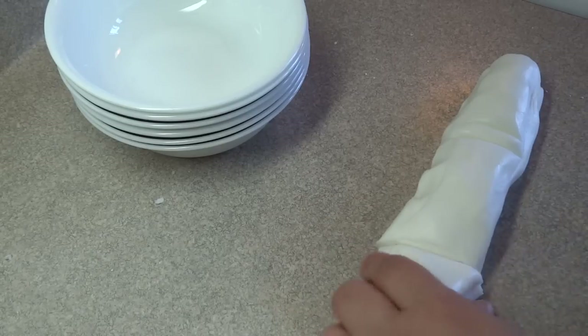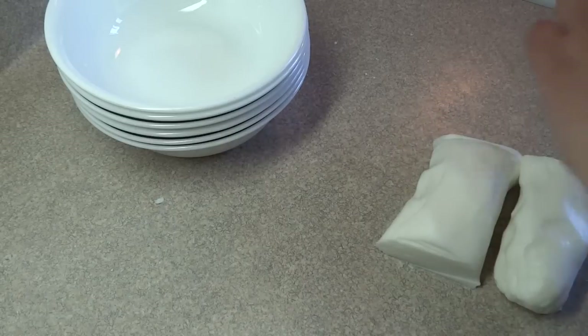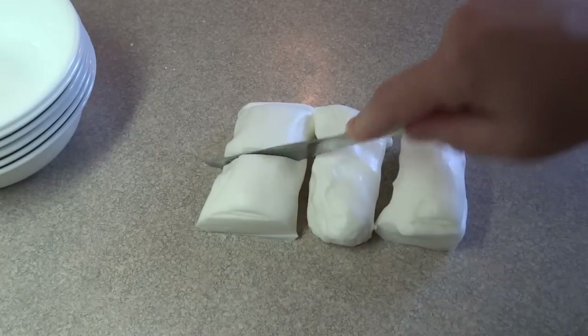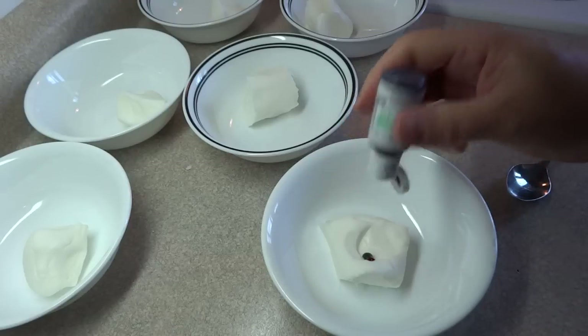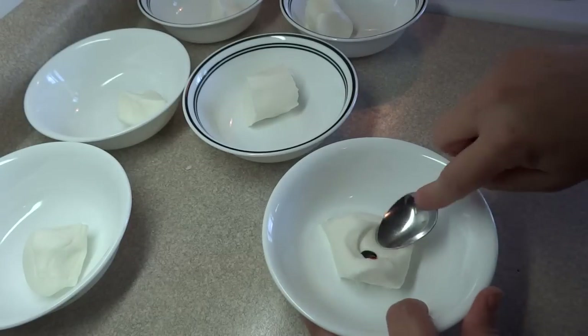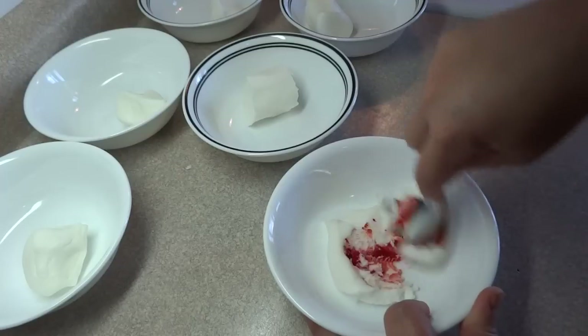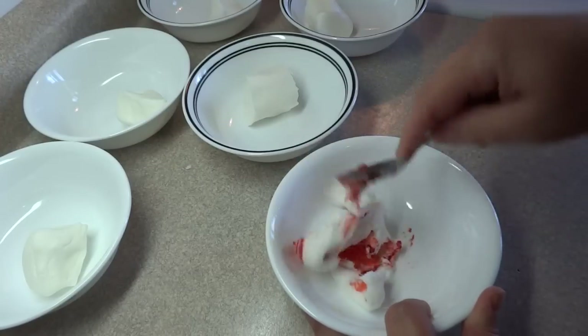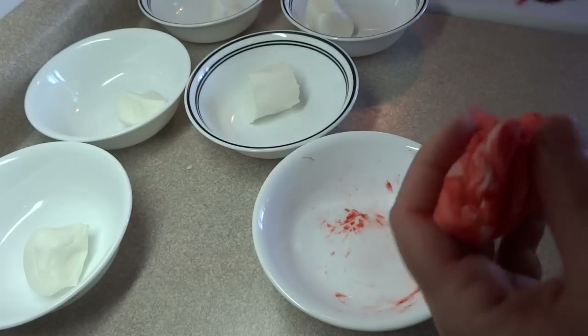I cut the dough into six equal portions because each portion will have a different color associated to it, and I put them into little bowls. Then I used a little bit of gel food coloring and colored each portion a different color. I started off blending it in with a spoon, but then it became more practical and a lot easier just to knead the dough between your fingers.